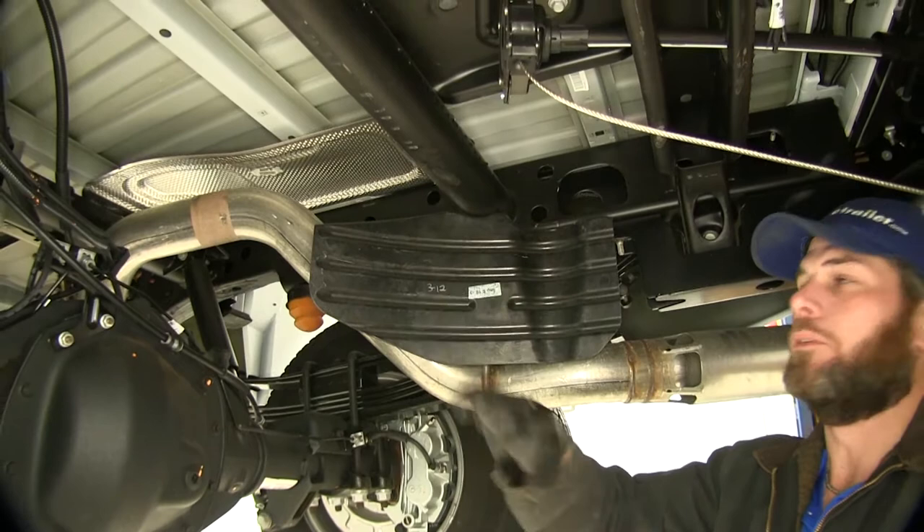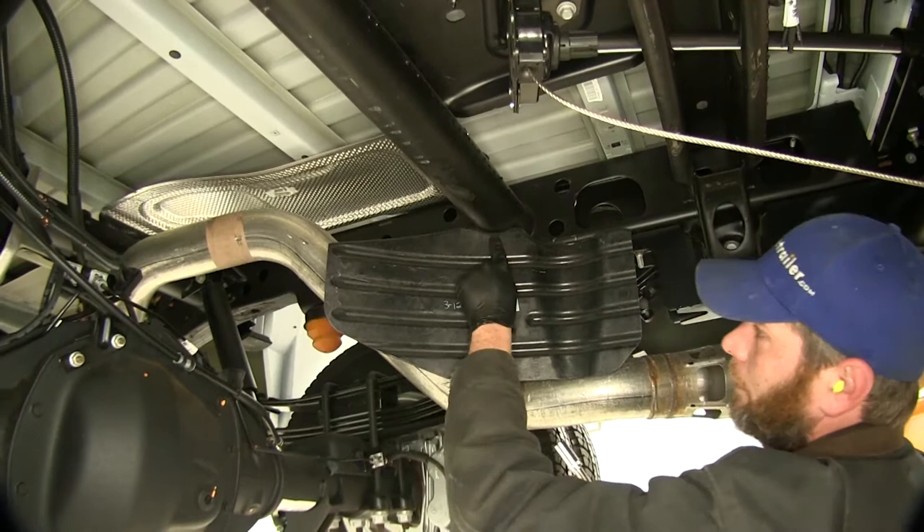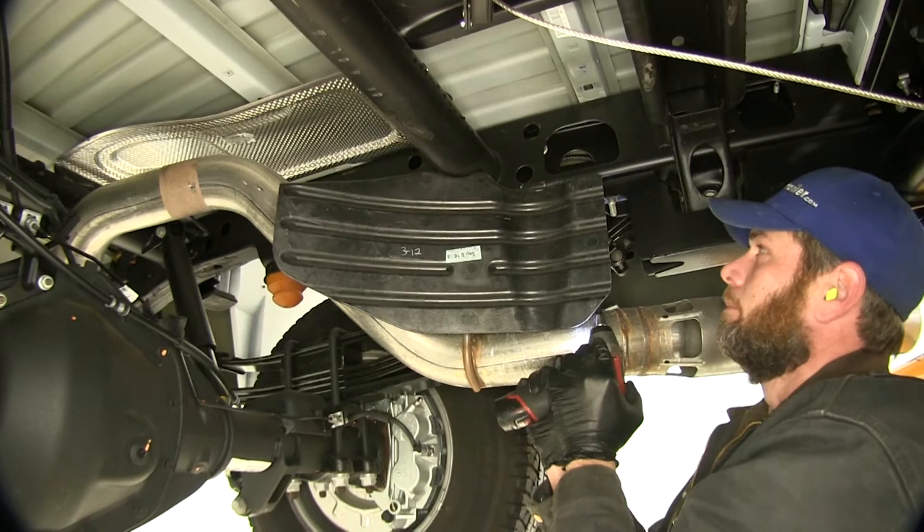We've got our spare tire removed before we begin our installation. We're also going to be taking down this heat shield here. There are two 13-millimeter bolts — one is going to be right in the bottom of this round tube, right behind the heat shield, and then one in the bottom of the frame right here, also behind the heat shield. When we get those removed and take it down, it's just going to make it a lot easier for you to see what we're doing.